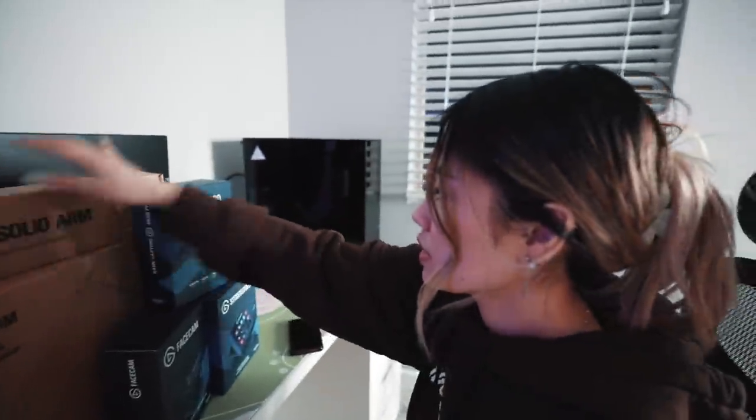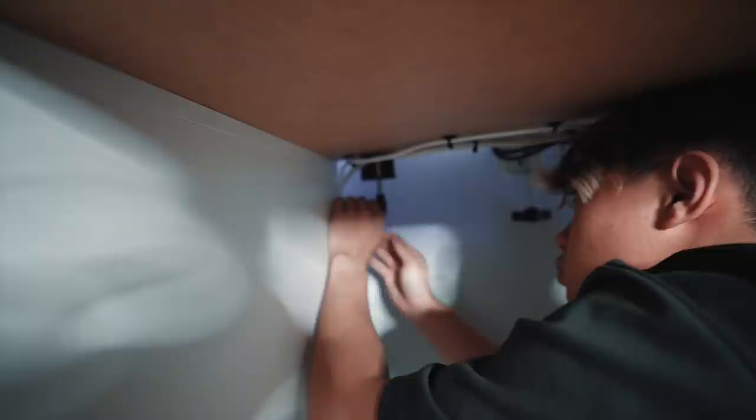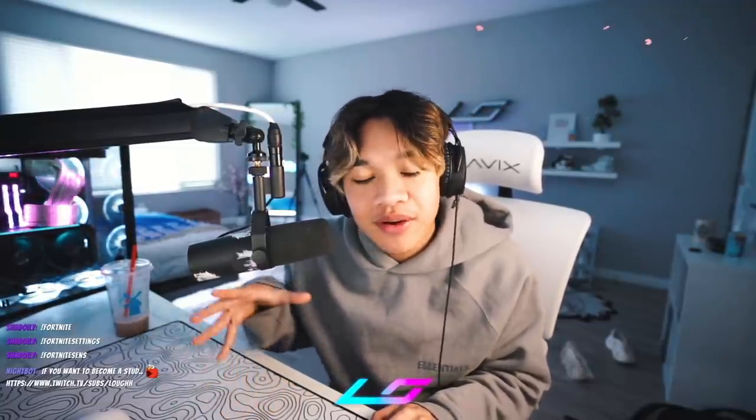We got a key light, the mount for the camera, mic arm, another mount. This is a capture card so I can stream on my Switch. The stream deck, and my face cam. Thanks, Elgato! Here's a little unboxing and setup of all the Elgato stuff. Please don't mind the cables — just act like they're not there. I swear it's temporary for now, I'll fix it later.